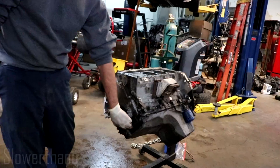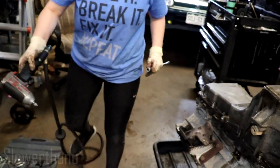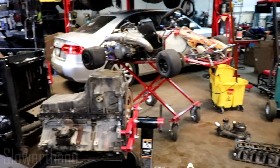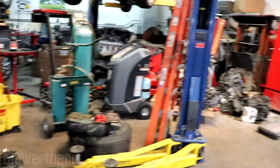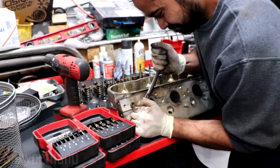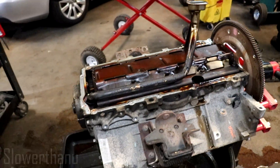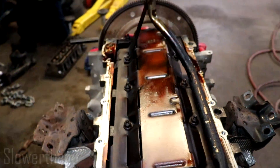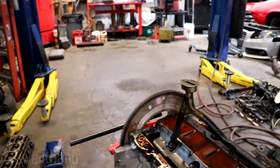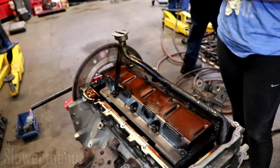You're gonna have to pull the pan off, then pull that off so you can get the pickup screw up. Straighten the motor out. Got all of them. It's hammering over there. Did he get angry? It smells like poo. You said poo like poo? I said poo.